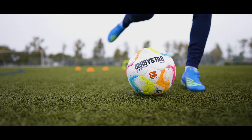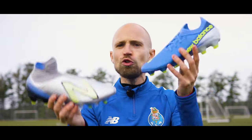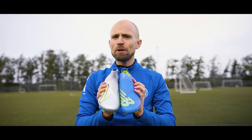In this video, I'll tell you what you need to know and also hopefully help you decide whether you should cop a pair or not. You can buy them at Unisport — the link is up there and in the description.